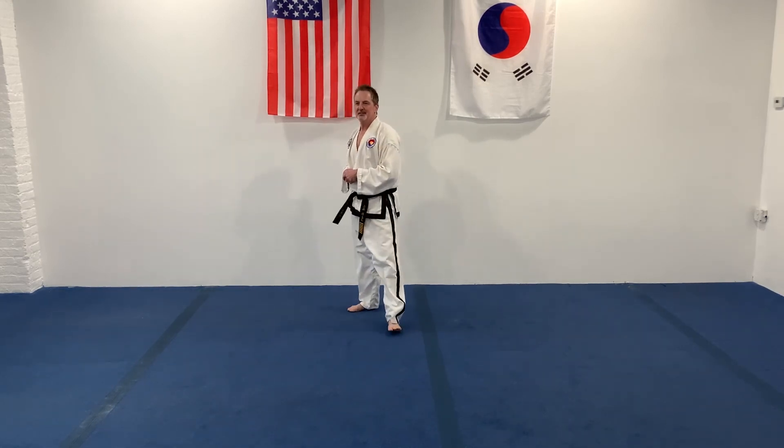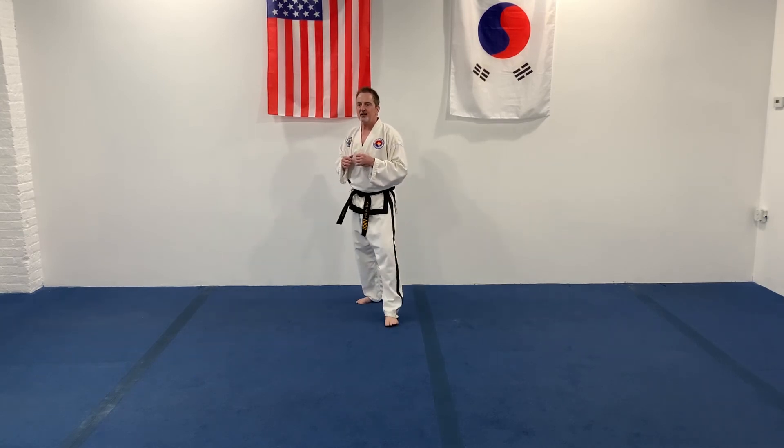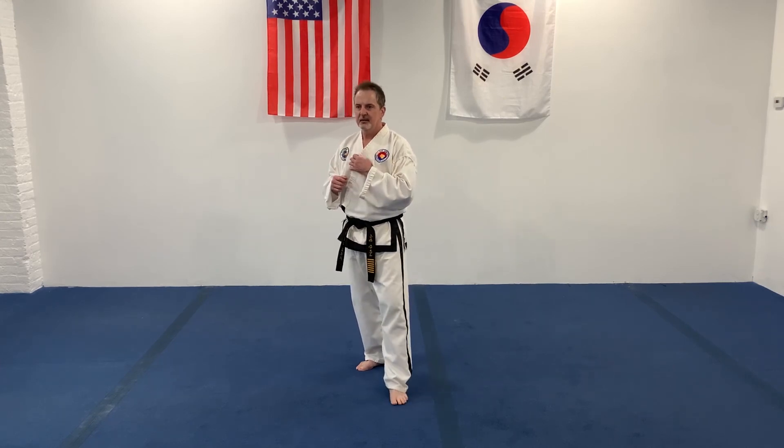And switch. Very good. All right. From here, everybody ready and finally standing, stepping forward. So front kick. And finally standing, turn. Good. Going the other way. Remember to keep your hands up in front. Ready. Front kick.